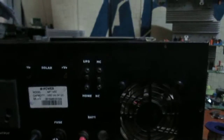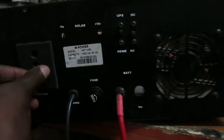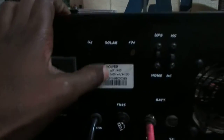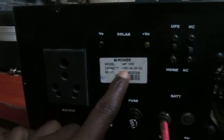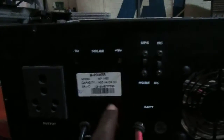This is the fan — the fan connects to this cable, which is the battery cable. Here is the output. As you can see, this is the capacity: that's 24 volts. So if you open it, you will see all of the inside is open.